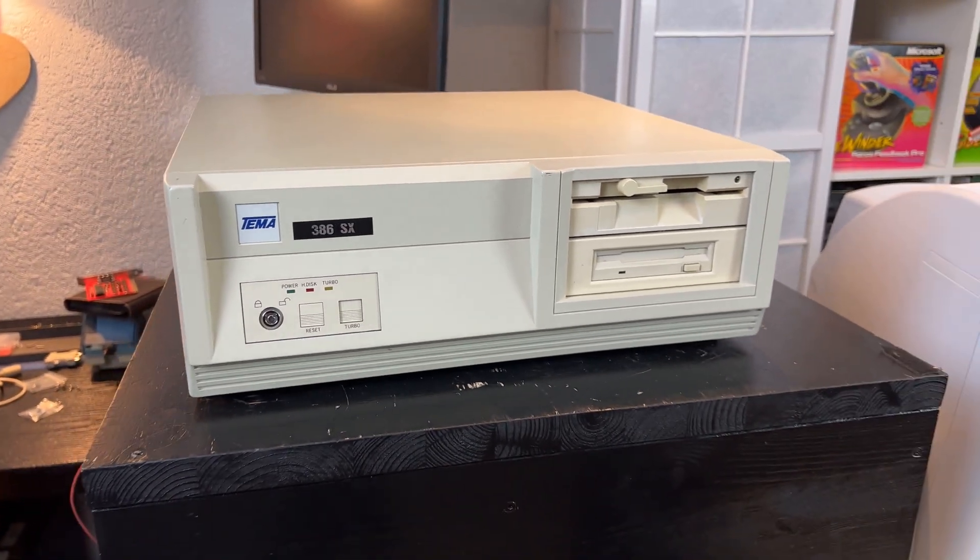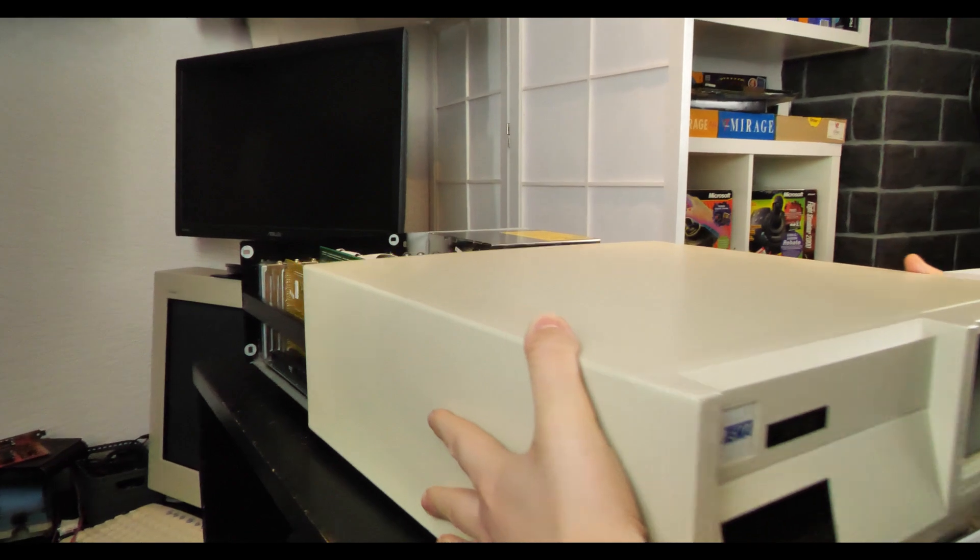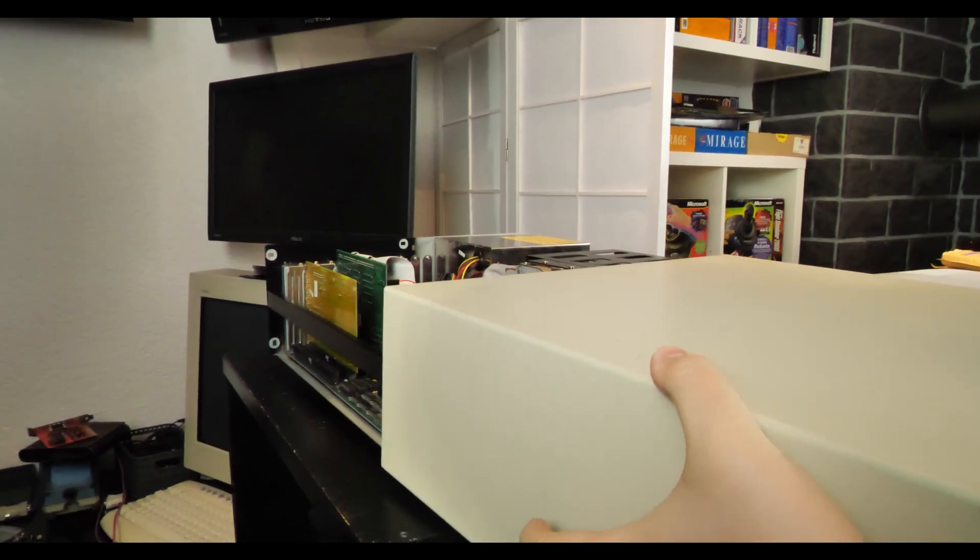To test the card we will use this vintage 386SX16 here, which is totally in original condition.